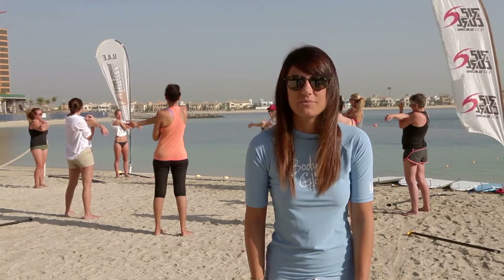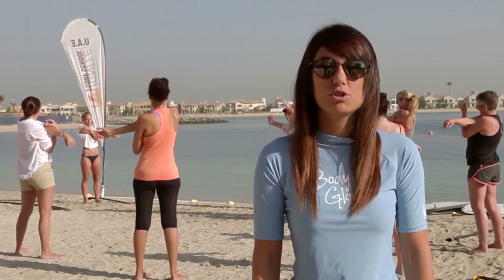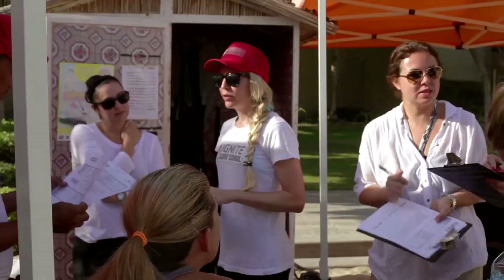Hello, I'm Ghida, your host for Refresh, a show where we take you all around Dubai to places where you can go to stay fit and stay healthy. And today I'm here on Palm Jumeirah where I'm going to be introducing you to stand-up paddleboarding, or SUP as you all know it.